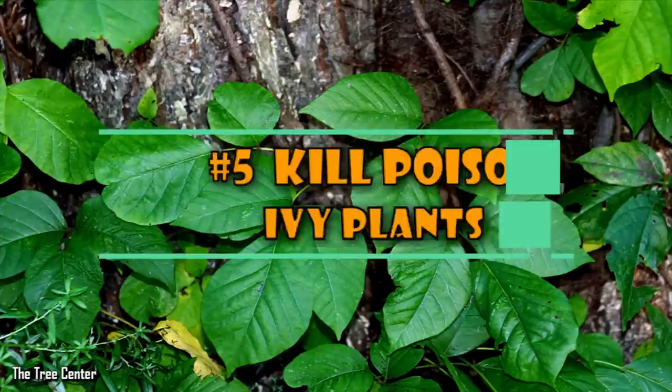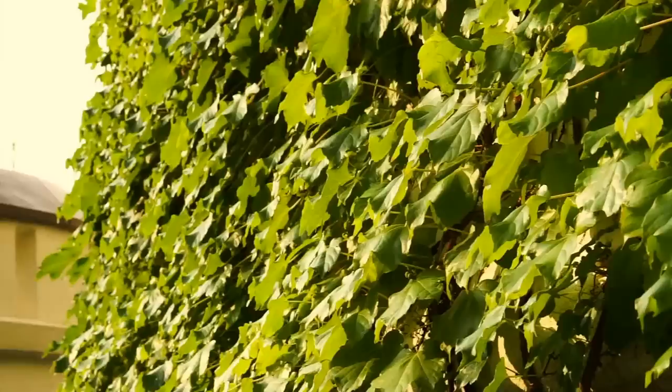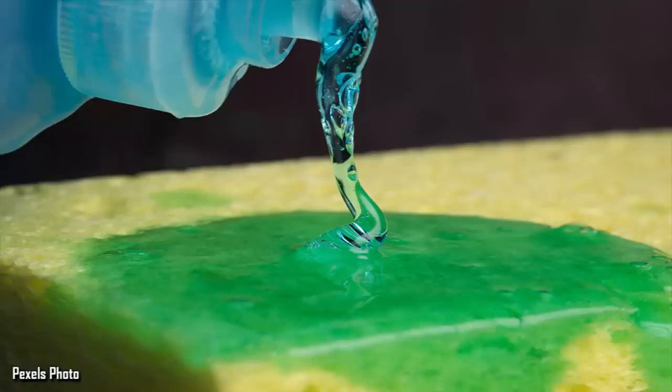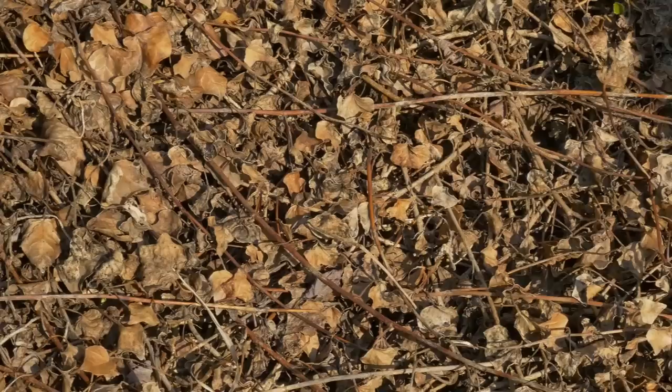5. Kill Poison Ivy Plants. Poison ivy is a real hazard in the yard — anybody who gets too close will wake up covered in a rash. You can cut the ivy from the ground over and over again, but it'll keep growing back; after all, it is a weed. The perfect solution is dish detergent. Wearing gloves, lubricate the plant with the detergent. Within a few days, the plant will dry out. If that doesn't work, cut the plant slightly above the ground, drill some holes into the trunk, and pour dish detergent into the hole. The plant will never grow back again.